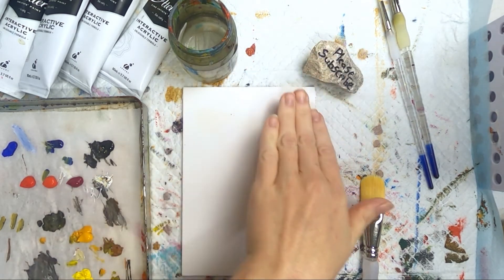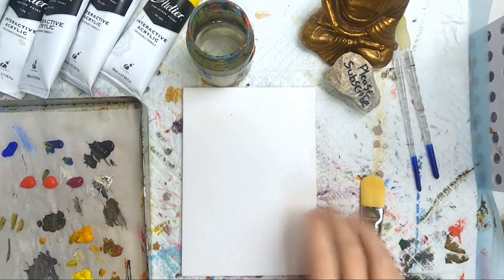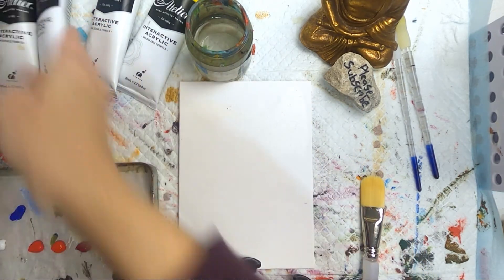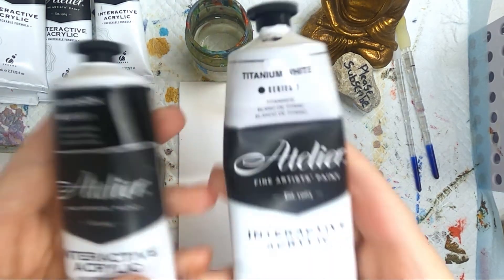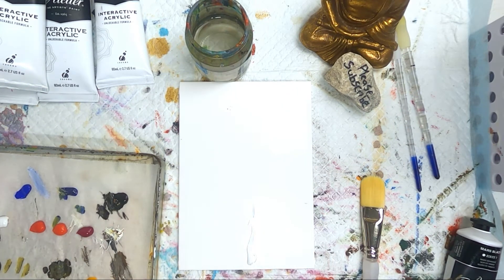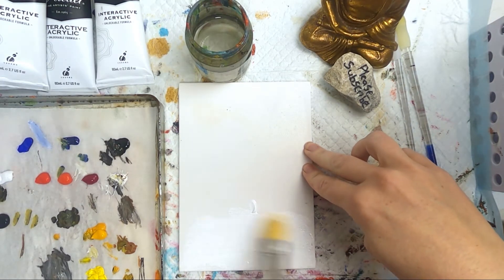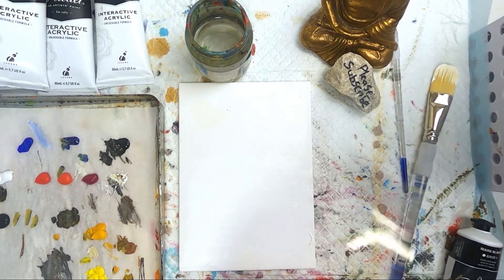Hey guys, it's Sarah here and today I'm doing a really quick — I think it took me 30 minutes — little daily painting of a dusk scene with some balloons and foreground trees. I'm using the Atelier interactive paints. I tend to use a warmer and cooler red, a warmer and cooler yellow, black and white, and sometimes one or two other colors. I've got a little bit of ultramarine blue at the top and some green-golden things left on my palette from a previous painting.